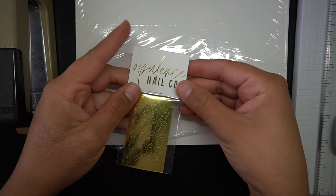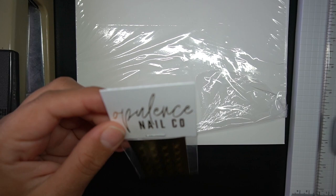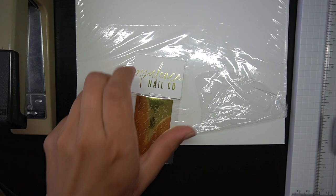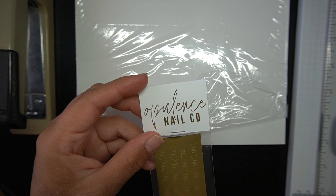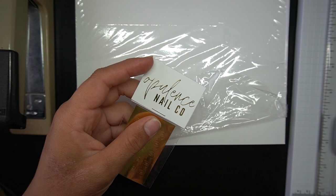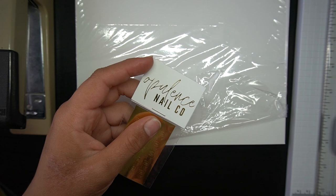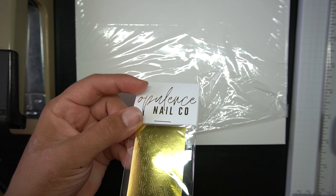If you go to Joann's you could use the 50% off coupon — they usually always have that. For my decals I wanted my business name on the packaging. I didn't want to do a small logo; that's something I still need to figure out. Since my brand is fairly new, if somebody posts this on their story I want other people to be able to type in 'Opulence Nail Code' and find me easily. Maybe later I'll end up doing a simple logo — I'm debating which way to do it. This is what it looks like; it's metallic.